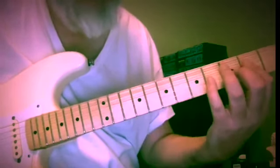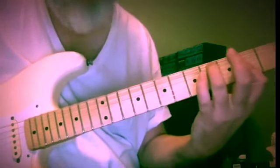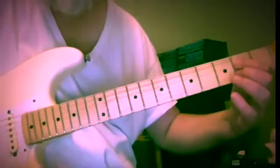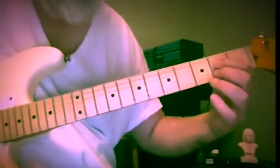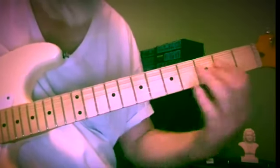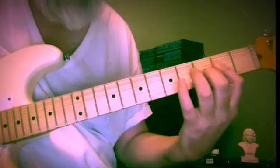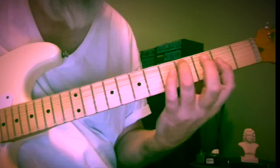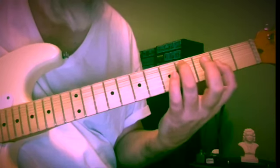How about down here — yes indeed. E and C-sharp, with a B-flat in between: two, two and three. And then C-sharp and A, four and two on strings five and three.